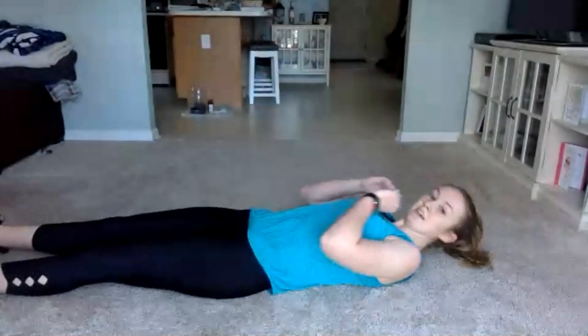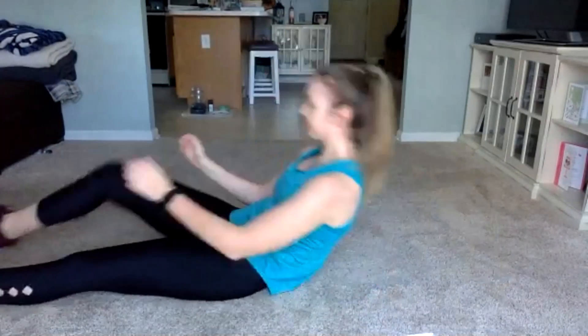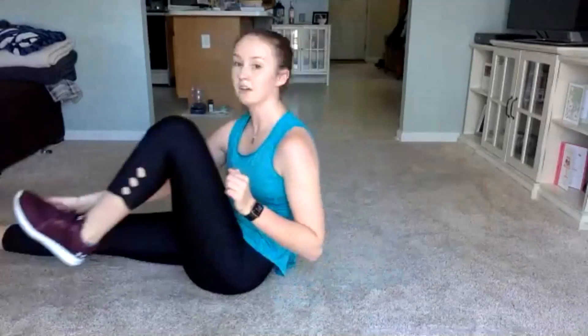Good job guys. Bring it on down to the ground. After this one, we're getting that water in, so make sure you're pushing it here. Bring the body up, opposite arm to hand. If you need to only come back partway and then go back up, that's okay. Let's get going, 45 seconds. Make sure we're breathing through this. Give me 10 more seconds — then we get that minute-long break. Work for that break, you guys got this. Three, two, one.